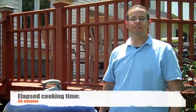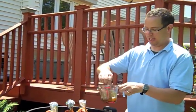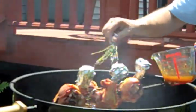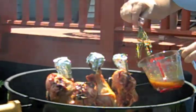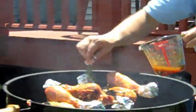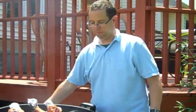Our 30 minutes are up and it's time to start basting the turkey legs. We've got our herb brush and our baste — get it on there really good. That's really starting to smell delicious. Don't drip it on the coals or you'll get flare-ups. Another 5 minutes and we will baste it again.